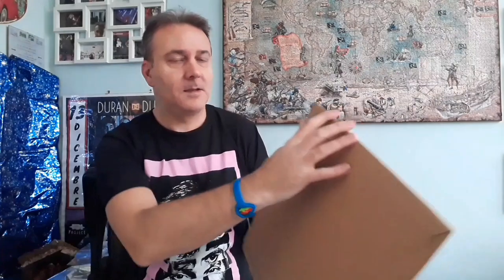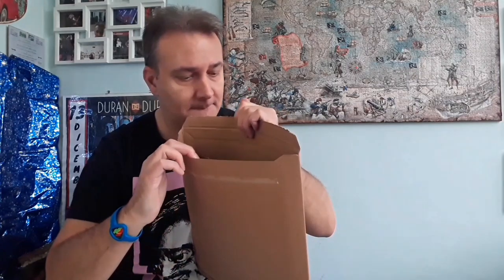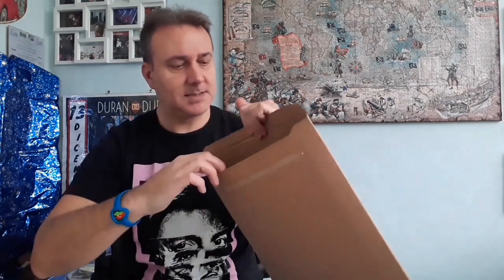Okay, we have another box here, and also this one. It's another vinyl? No, this is the Duran Duran calendar 2022!